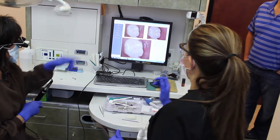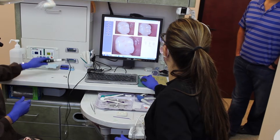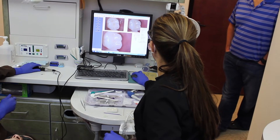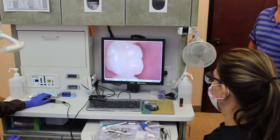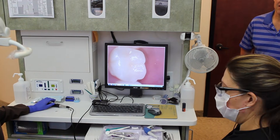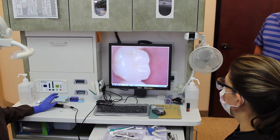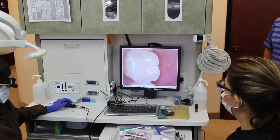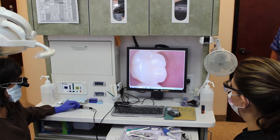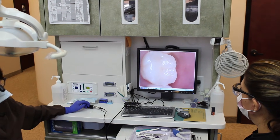And there we have it — let's enlarge it, put it full screen. You can see that the cavity is gone. It's a nice filling, blends into the tooth. And we did it all without a shot and without drilling. The only way you can do that is if you find cavities when they're small.